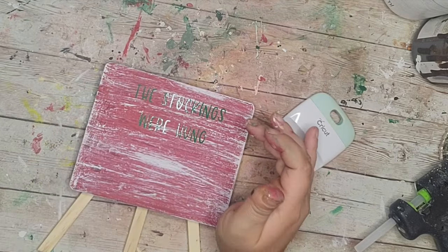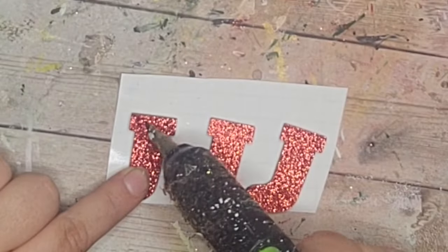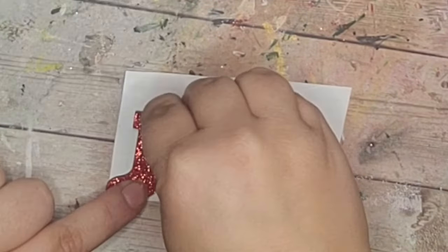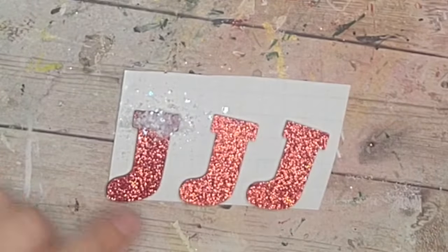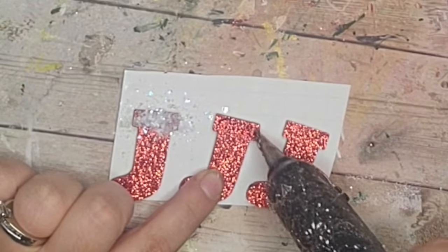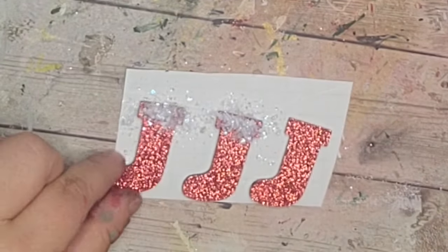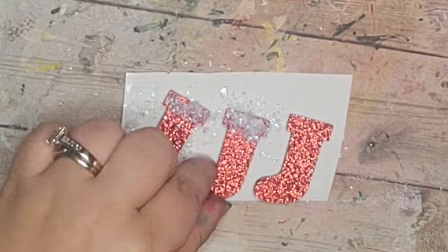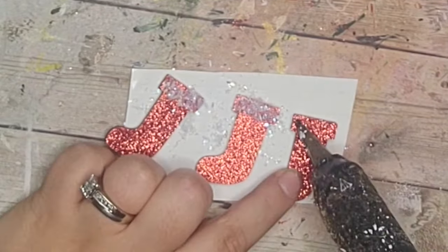Next I cut off this decal from my Cricut and I'm going to put it on my board — it says 'The Stockings Were Hung.' After that I'm going to take three little sticker stockings, the wooden sticker ones that come in a sheet, add a little hot glue to the top, and then add some snow glitter from the Dollar Tree right at the top of each stocking.